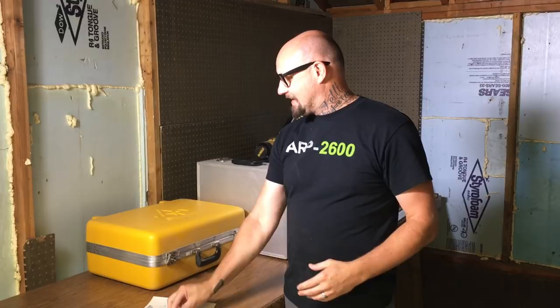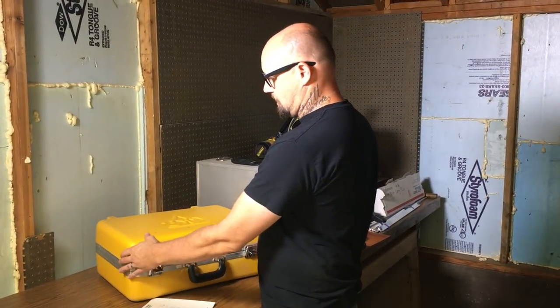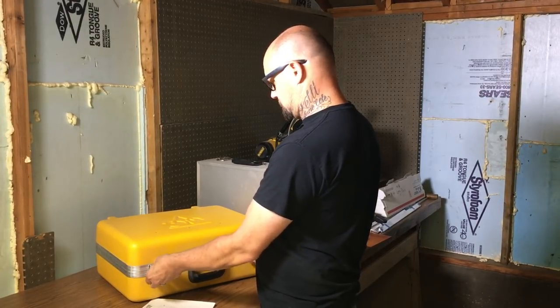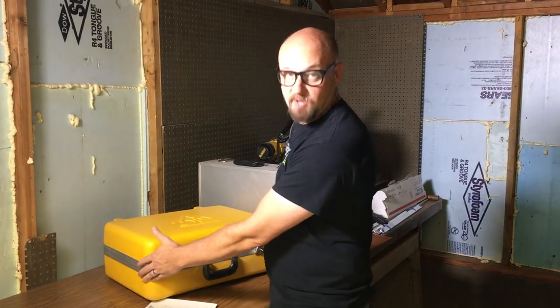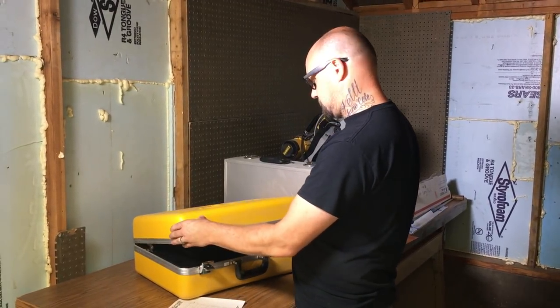I've got a couple of cases here. One I got at Surplus — this case is actually pretty awesome. It was $5, so obviously that's a pretty huge savings. It looks like it carried some kind of medical equipment or something like that, so it's pretty sweet.